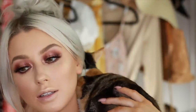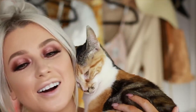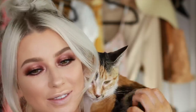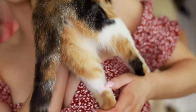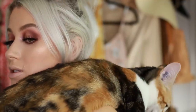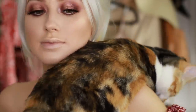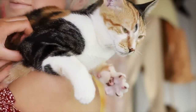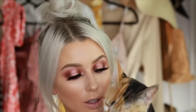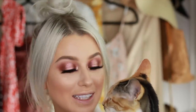Oh my god — aww, you want loves? No, don't bite my hair! Current situation: Hazely likes to just hang about. This is what she does. Don't ruin my eye makeup, I just did it!